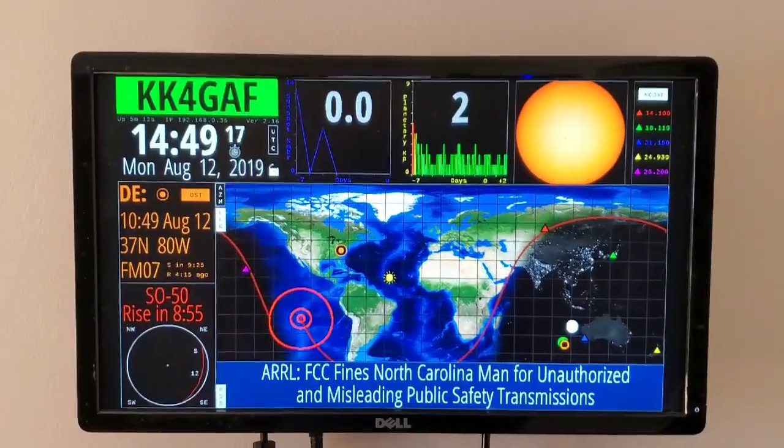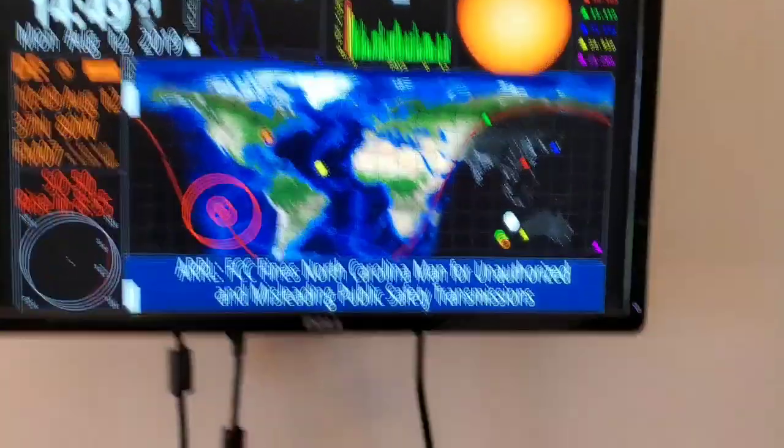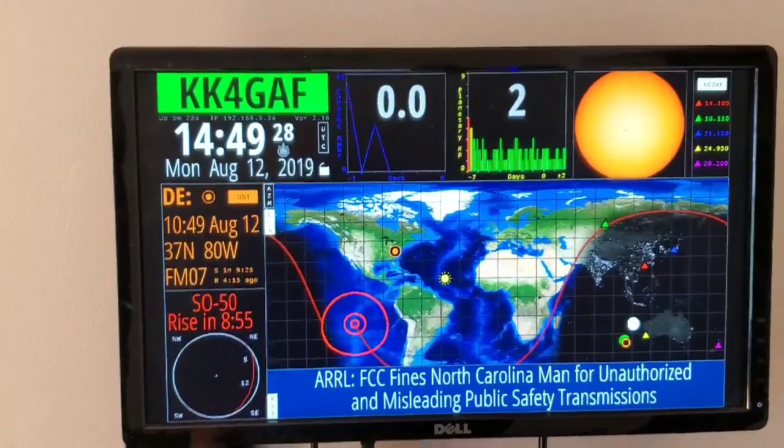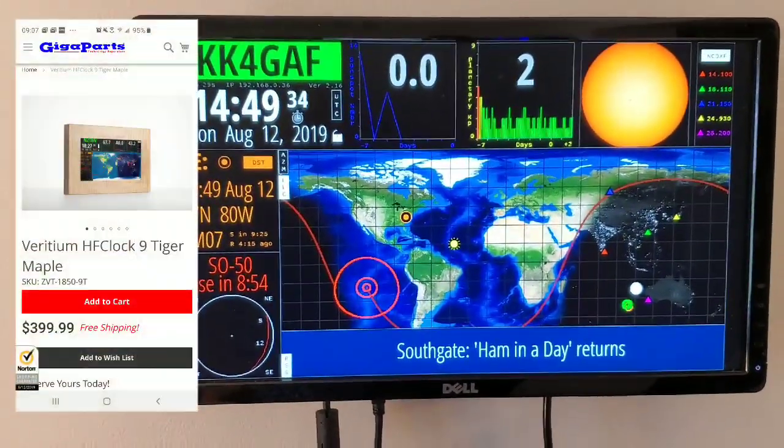Good morning everybody. I've got the ham clock installed on a Raspberry Pi Zero — a $5 Raspberry Pi — as opposed to the $400 version of this clock that Gigapart sells with a wooden frame.